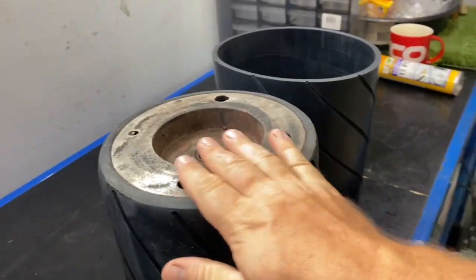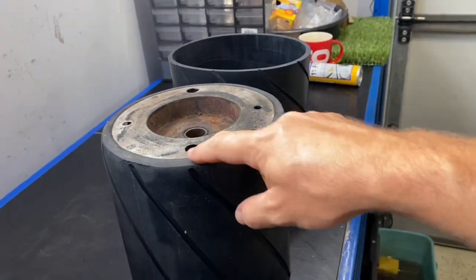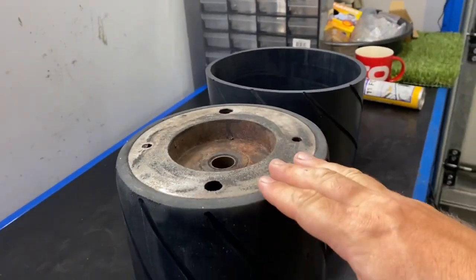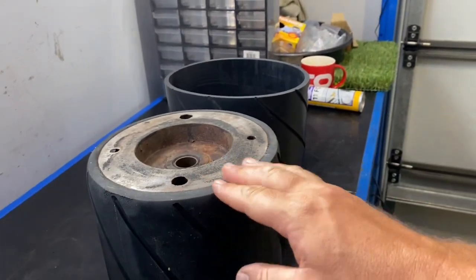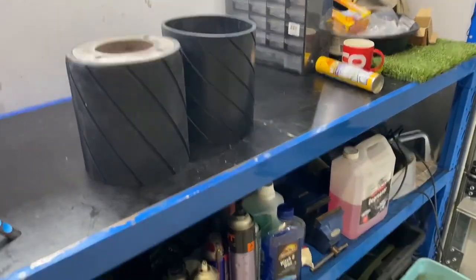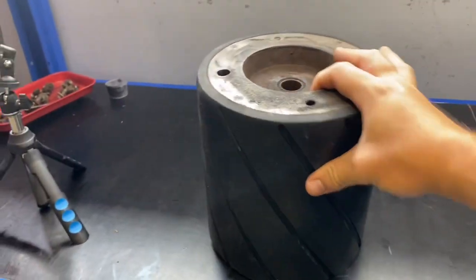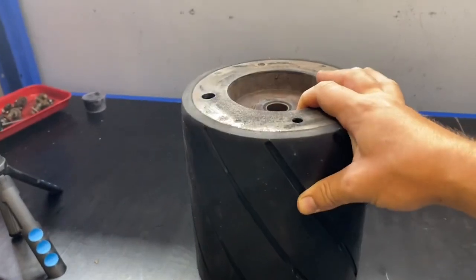So what is vulcanizing? Vulcanizing is the chemical process which heats the rubber with sulfur to create a bond to mild steel or steel. It's a really hard-wearing way of rubberizing something. Here's the vulcanized set and that is on there for good.